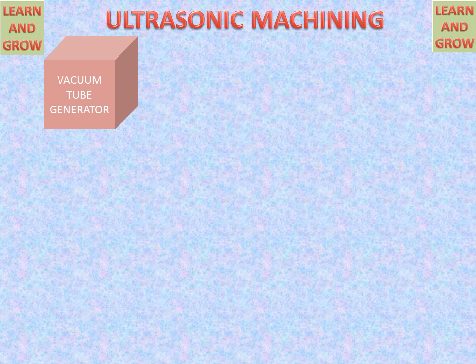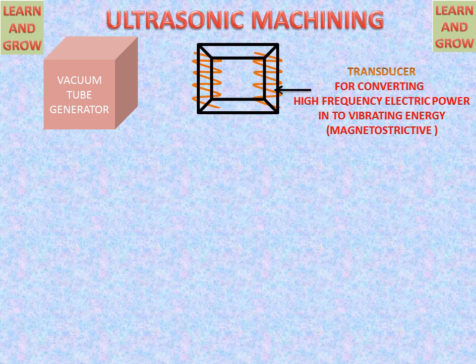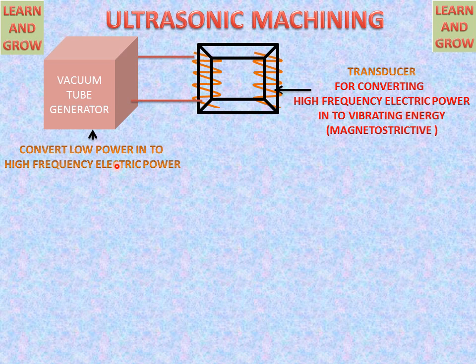We have a vacuum tube generator and a transducer for converting high frequency electric power into vibrating energy, or electric power into mechanical energy. This transducer is of magnetostrictive type, in which magnetic fields act to make the transducer work. The coils are attached to the vacuum tube generator, which converts low power into high frequency electric power and sends it to the coils, causing the transducer to work through magnetostrictive action.